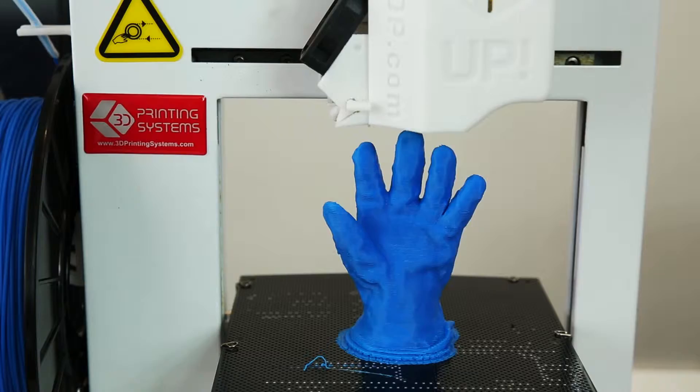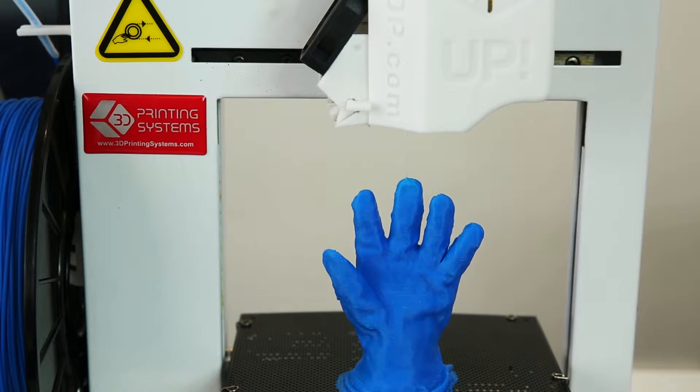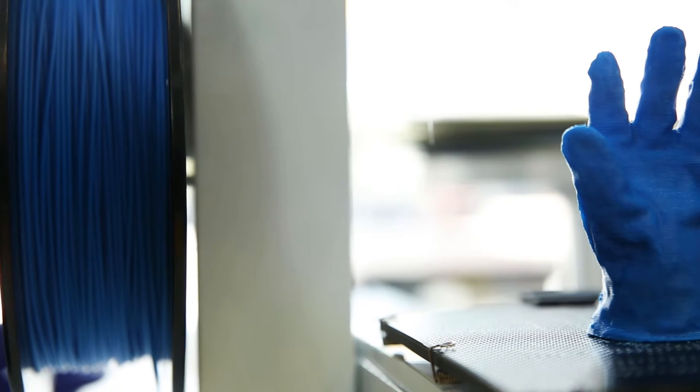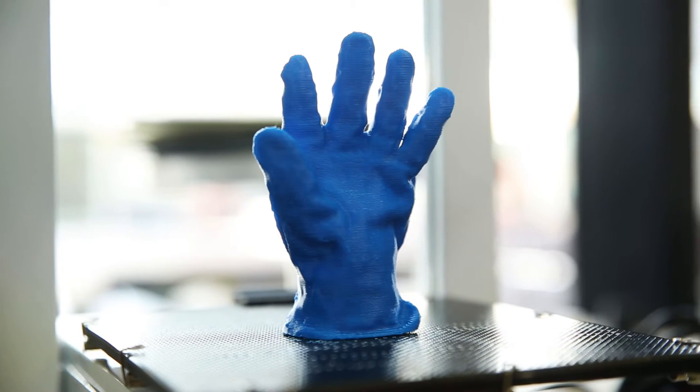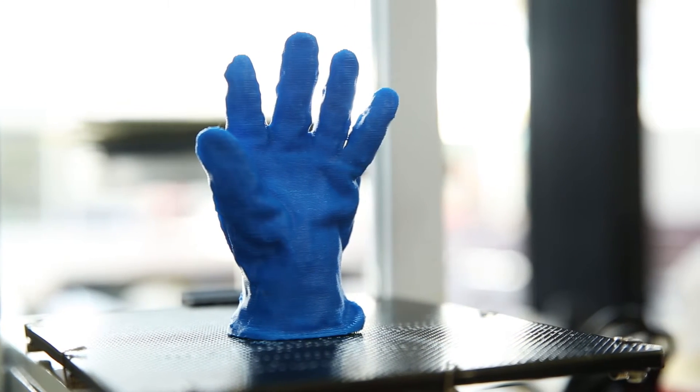When the print process is complete, the print head will be tracked automatically. The job is now done and the object can be removed immediately, ready for clean up or, if necessary, for painting.